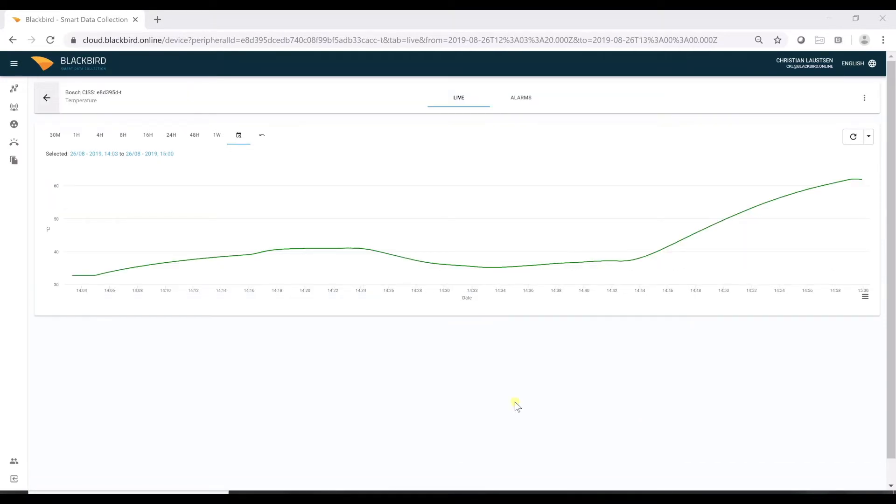We have collected all eight signals to the cloud, but will not show you all of the different sensor signals. Here we show the engine room temperature, and as you can see, we started at 32, and at the end of the test, the engine room temperature climbed to 62.